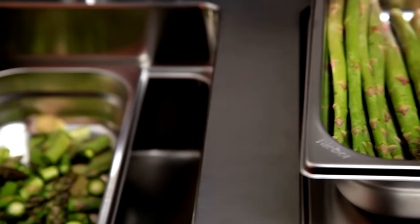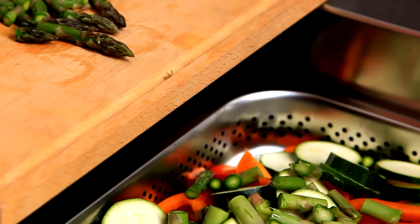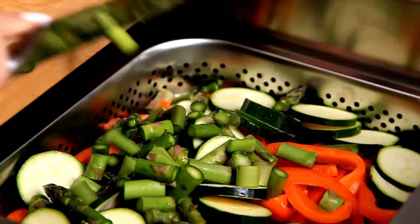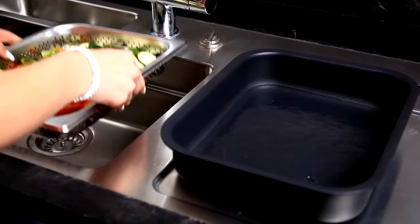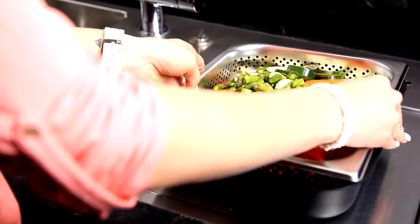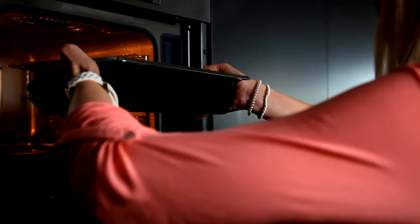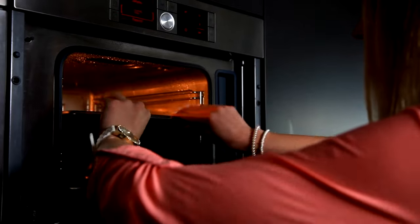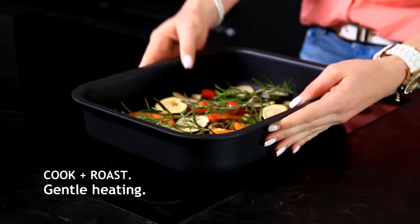The Cook & Roast Set offers you the option to conveniently and gently prepare food in different ways in the same dish. After preparing in the water station cubic, simply place the thermoplates with a perforated insert into the steam cooker, or use it without the insert as a saucepan or frying pan on the hob.